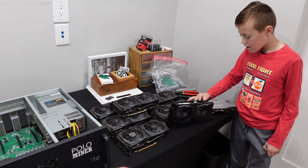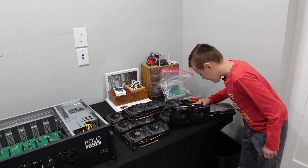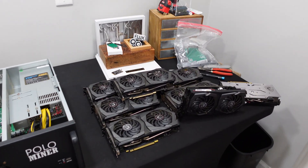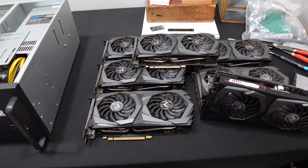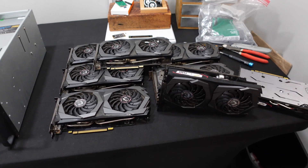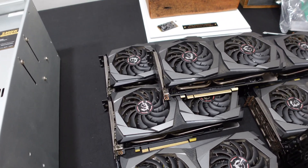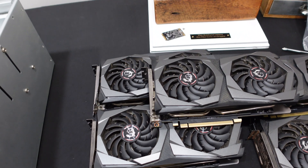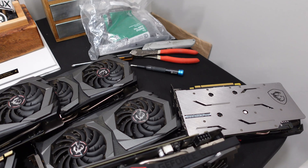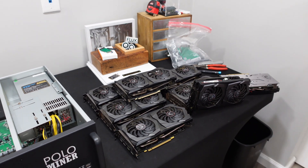We're also going to be installing eight graphics cards. What brand are they? MSI 1660 Ti. We have eight MSI Twin Frozr 7 1660 Ti's. I've had these for quite some time; when I was sorting through my cards I decided to put these to good work. We're going to set these up on NiceHash, which will earn us some Bitcoin.